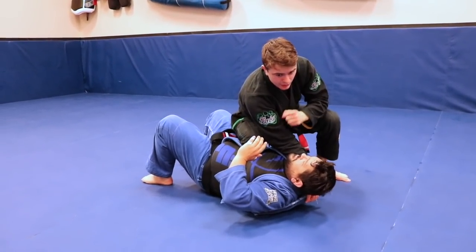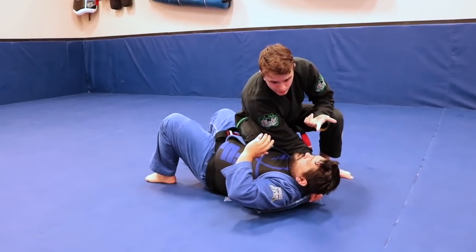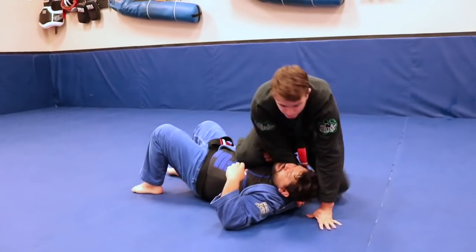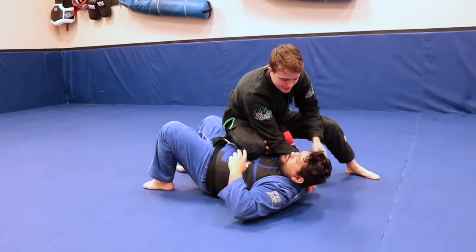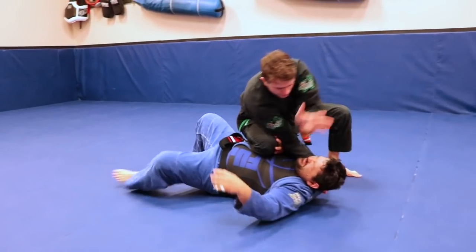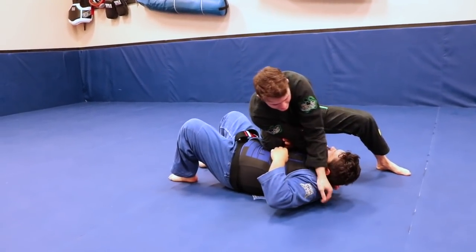We're here — as long as I have my knee, I'm not worried about him going anywhere. If I do lose it and he pushes off, I'm still in a solid position. It's pretty hard to move as long as I get good control. Now you're going to chop across the neck if you can.